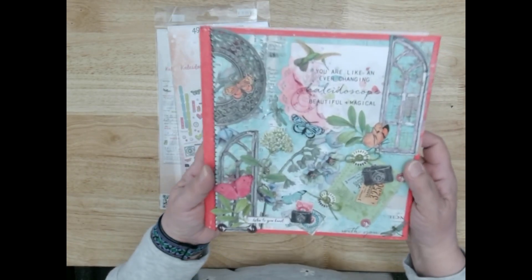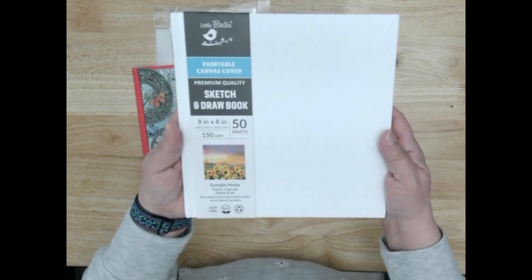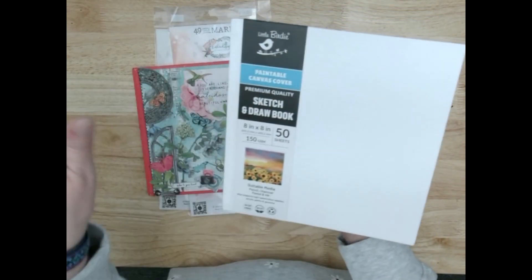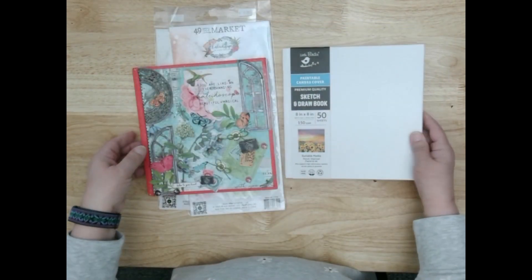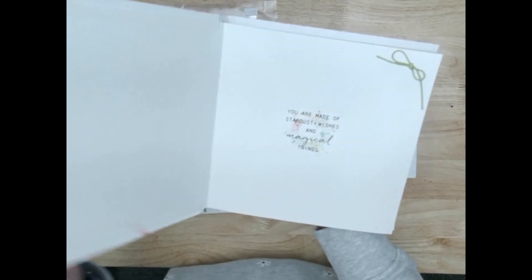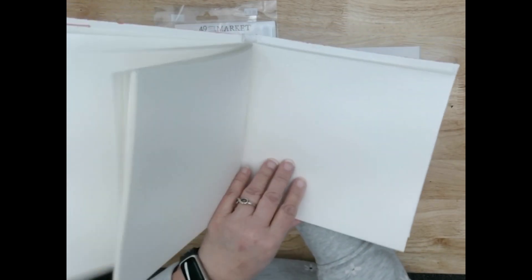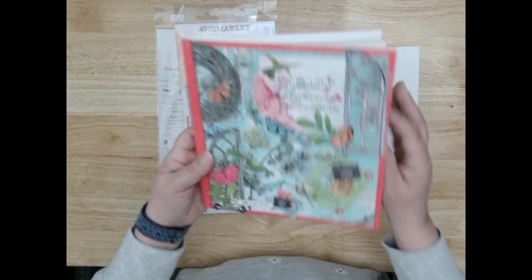Here's the book — you will start with this paintable canvas color sketchbook. You'll paint, you'll decorate, you'll do all kinds of fun things, and that is really the core of the class. Also inside, your first page is decorated if you choose, and from that point on it's yours — sketch, decorate, journal. These are really heavy pages; this is a sketch and draw book with really nice paper.